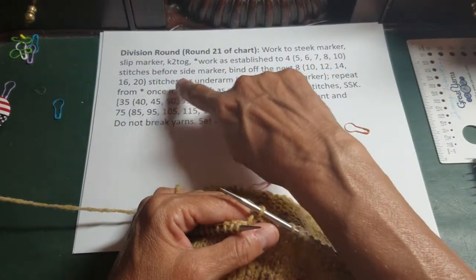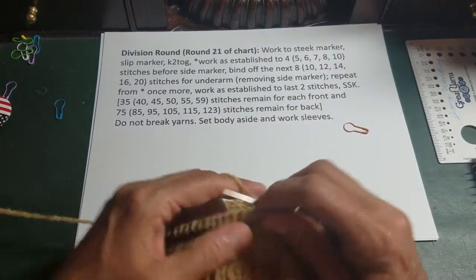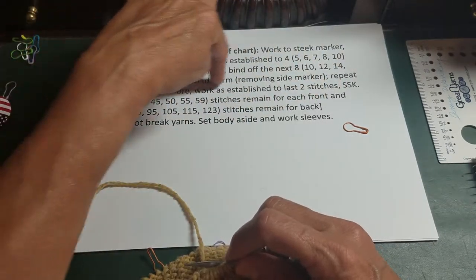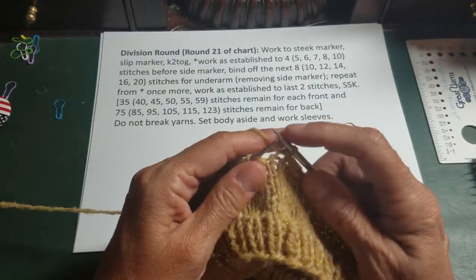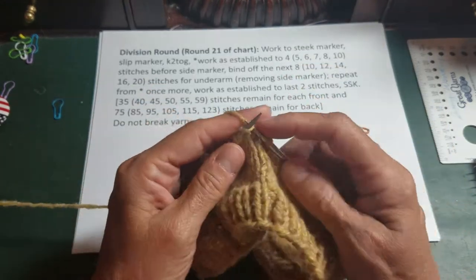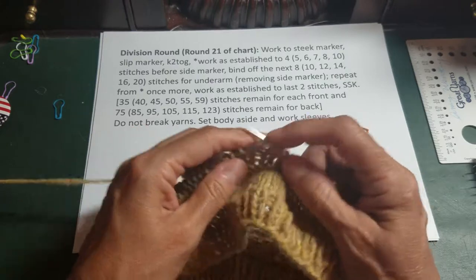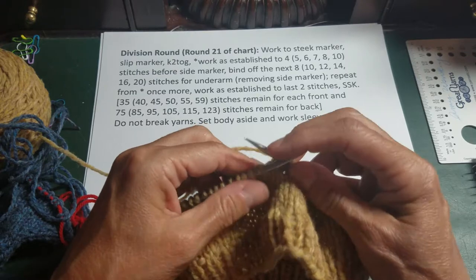It says repeat from the dot once more. So I'm going to go back and work as established to two stitches before the side marker, bind off four stitches for the underarm, and remove the side marker. I am now on the front of the sweater — this is the underarm I just bound off — and right now I'm working across the back of the sweater. So this is just going to take a minute as I work all those stitches on this little tiny sweater.